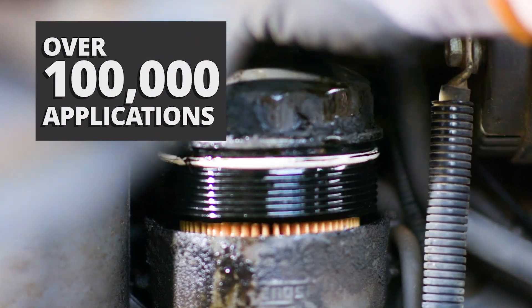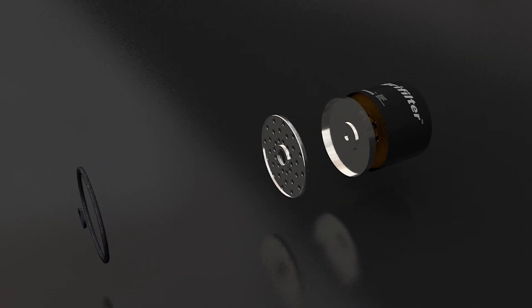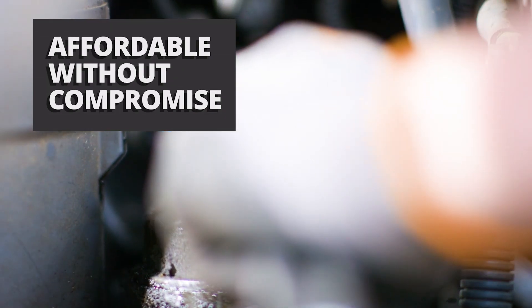Sparex has an exclusive range of filters called AgriFilter. They are quality tested, affordable without any compromise, and available in a huge range of applications.